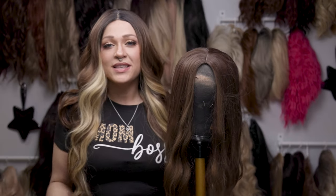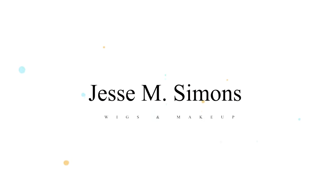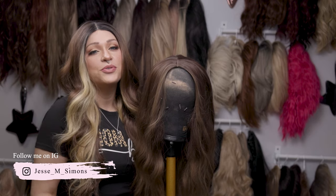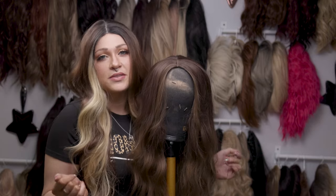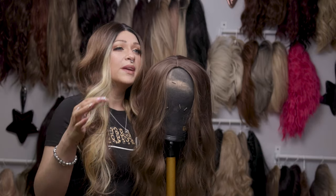Hi guys, today I'm going to be showing you how to make this $20 Amazon wig look more natural. I want to show you guys a couple things that you can do to make this under $22 wig. She's a hard front wig, so there's some issues when it comes to hard front wigs.